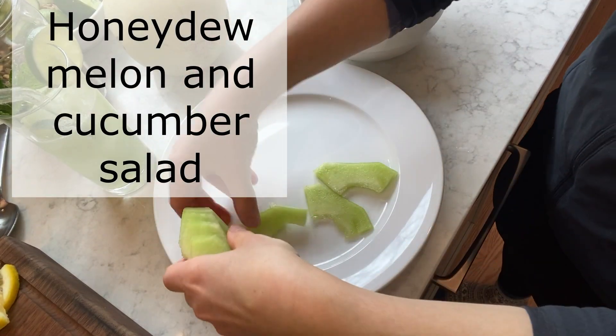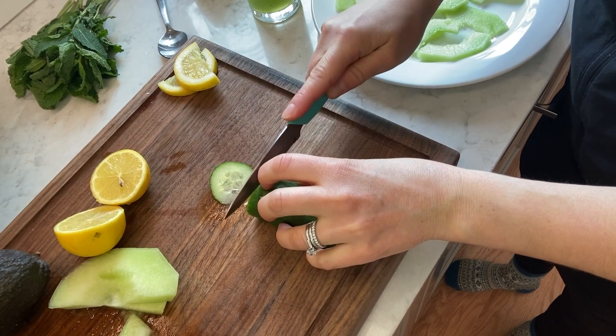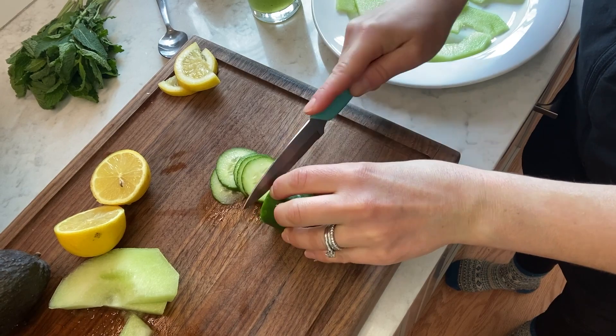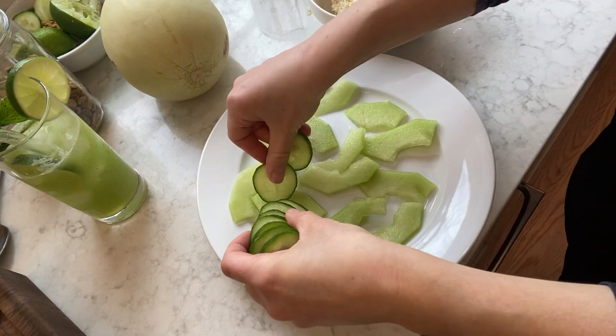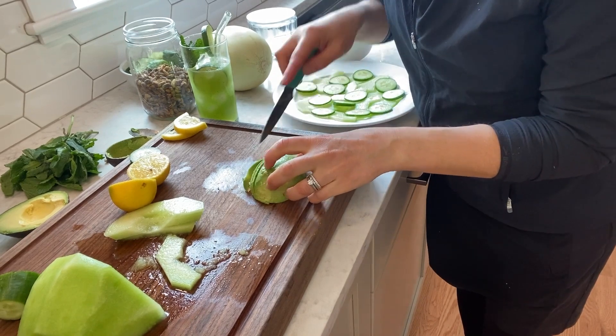The last recipe is a savory recipe — a honeydew melon salad. Thinly slice the melon, same with cucumber and avocado, and place them nicely on the plate so it looks pretty.